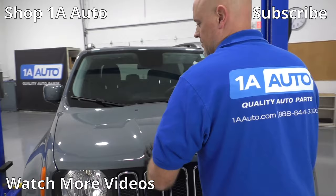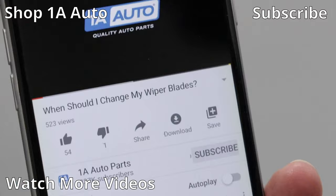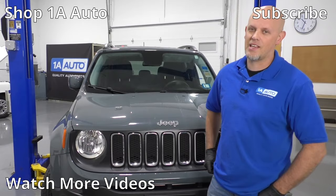So those are our top five problems for this Jeep Renegade. If you enjoyed this video, make sure you subscribe to our channel, ring that bell, and turn on all notifications so you don't miss any of our videos.